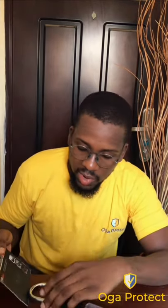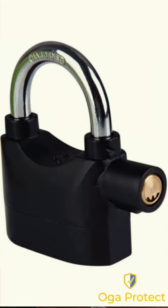This padlock can be used as an ordinary padlock. As you can see, it looks very durable and very strong. It has the normal shackle like every other padlock, and the body houses the alarm system. It comes with a key and a spare battery. The groove, as you can see here, is the groove of the shackle.